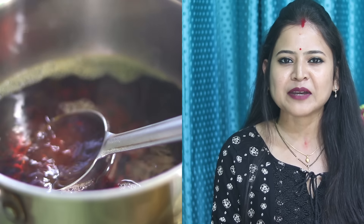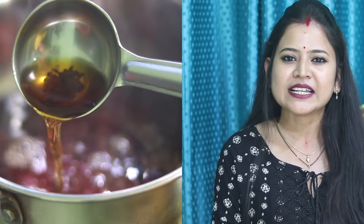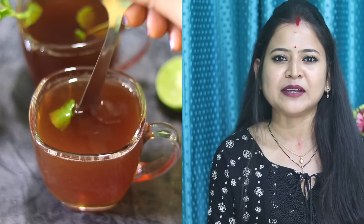Hello everyone, I am very pleased to have a drink in the morning. Today we are going to have a lemon tea.